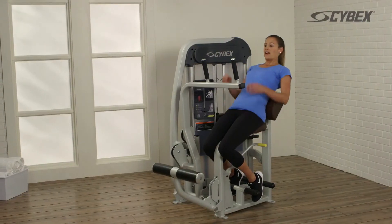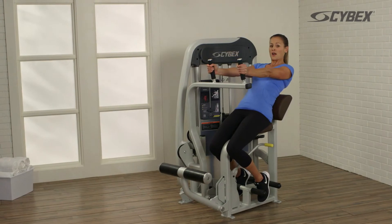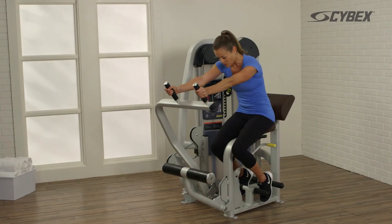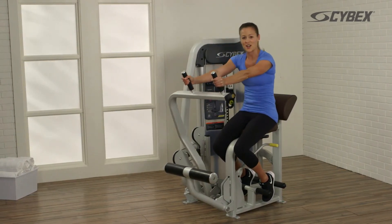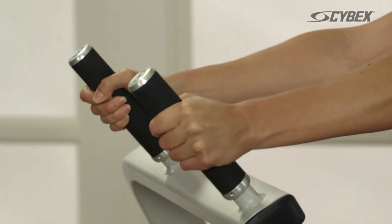Lean back as far as comfortable and grasp the handles with straight arms. Bending from the trunk, push forward as far as comfortable and return to the starting position. Repeat this movement until your desired reps are achieved.